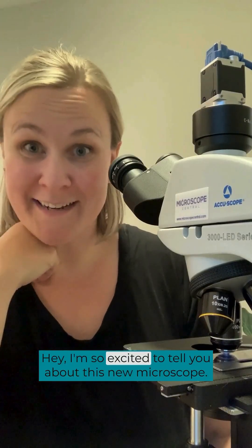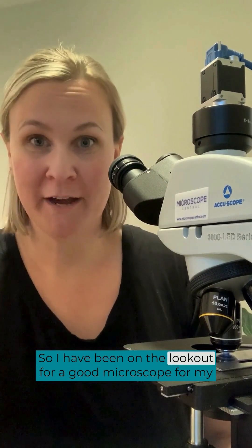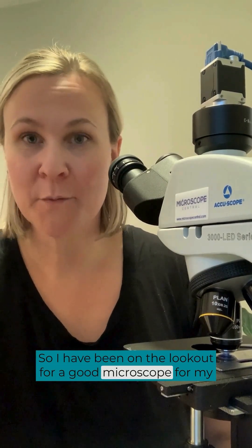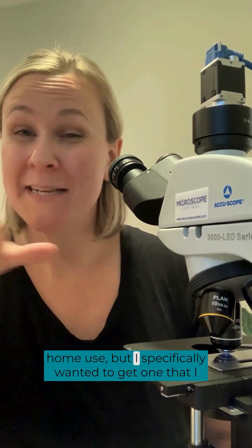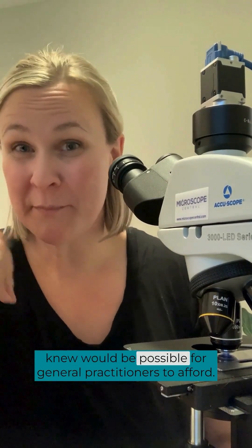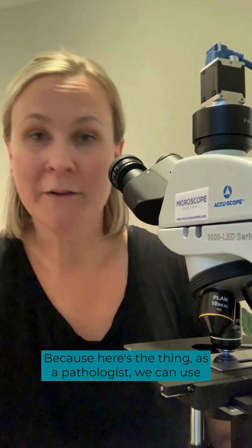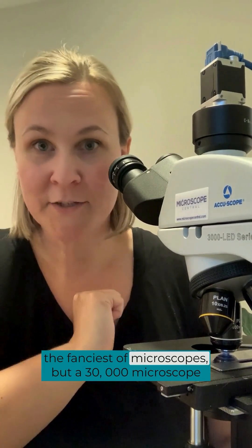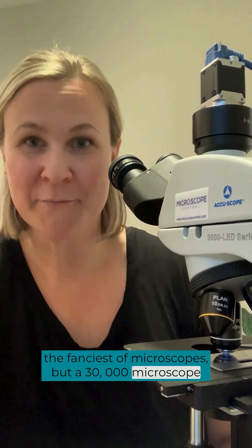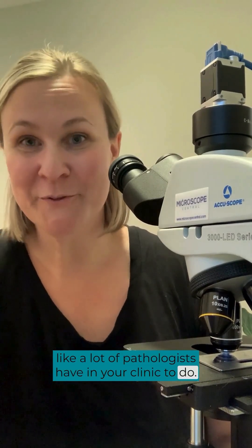I'm so excited to tell you about this new microscope. I've been on the lookout for a good microscope for my home use, but I specifically wanted to get one that I knew would be possible for general practitioners to afford. As a pathologist, we can use the fanciest of microscopes, but you do not need a $30,000 microscope like a lot of pathologists have in your clinic to do good evaluations on your cytology.